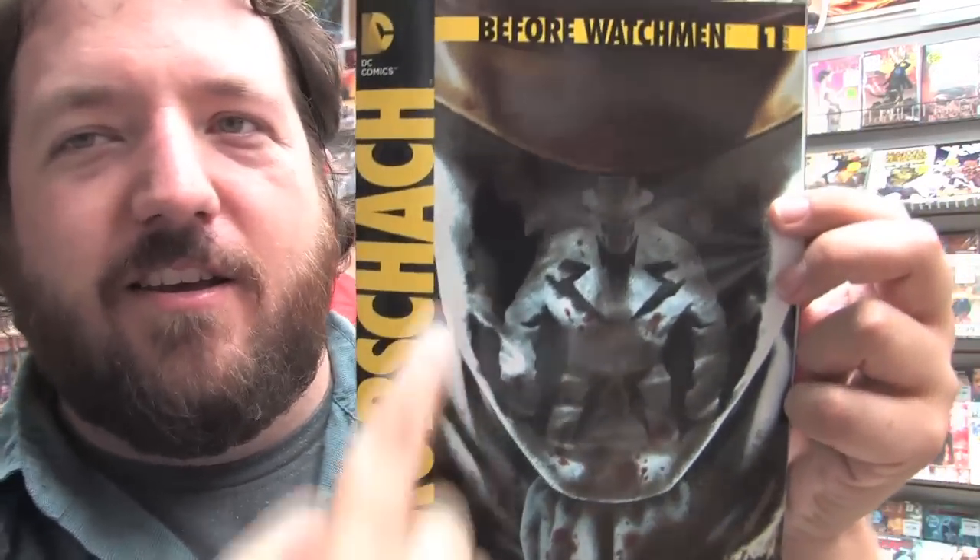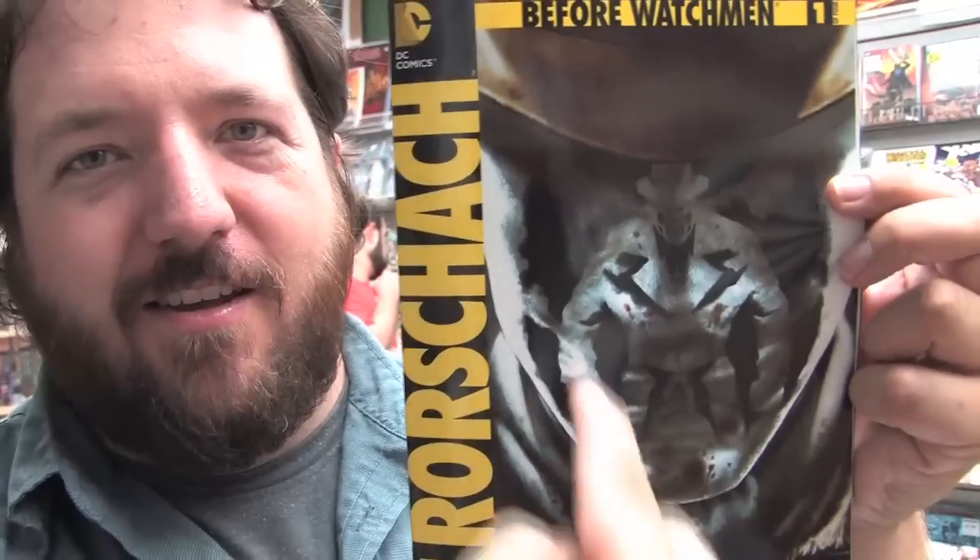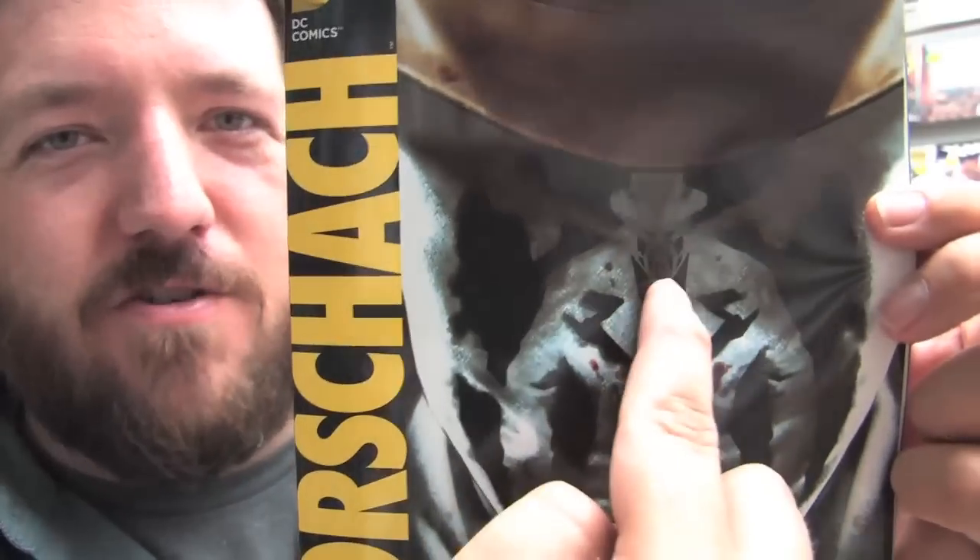Brian Azzarello and Lee Bermejo bring us Rorschach Issue 1, part of the Before Watchmen storyline. This is the one Before Watchmen book that a lot of people have been anticipating. The cover is actually kind of cool if you look really close — you've got Rorschach's face with Rorschach within the face, and then if you look closer there's another Rorschach there, and it goes on and on. Here is the combo pack cover and the Rorschach variant cover.